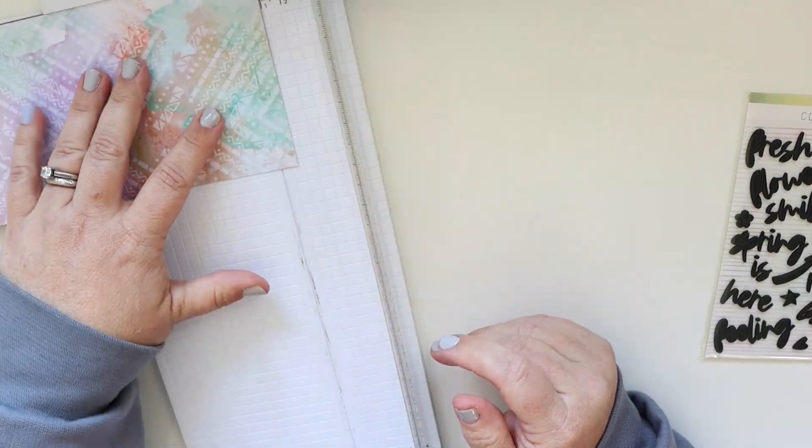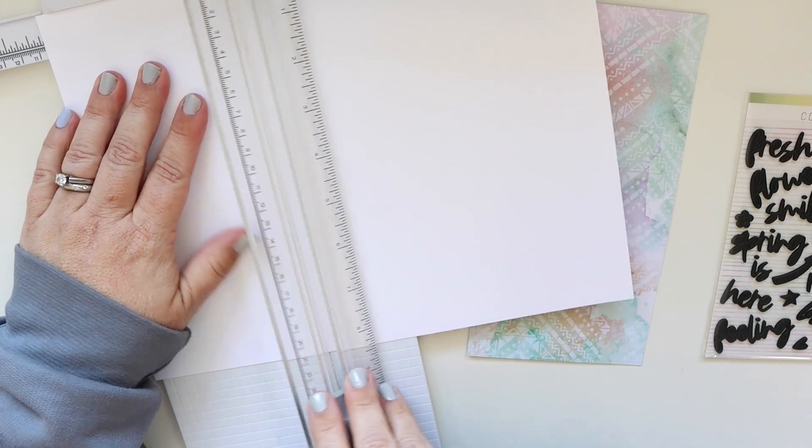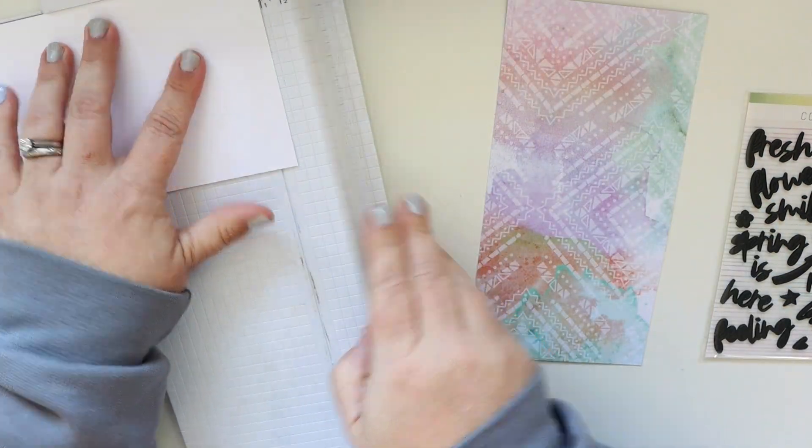It's got a sort of mixed feeling — you've got the organic nature of the watercolor and then you've got the linear nature of the geometric pattern. Now the other side is just going to be white cardstock so I'm trimming that down.